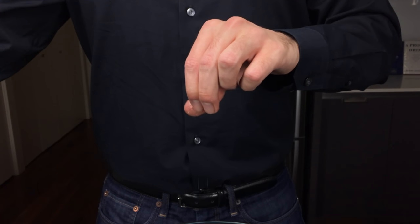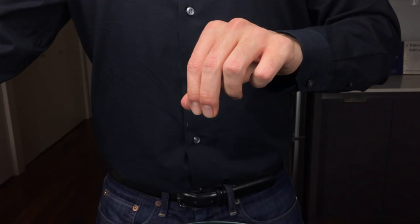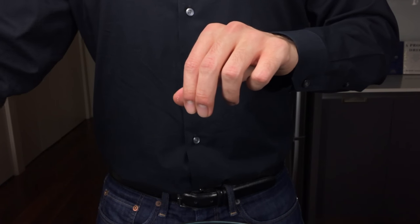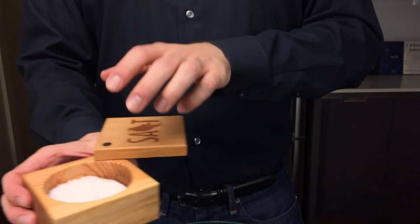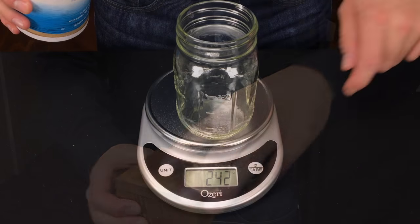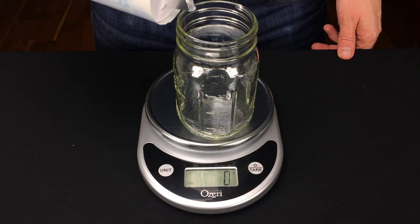It's long been understood by chefs and bakers that using just a pinch of salt is an effective way to temper bitter flavors while enhancing sweet and citrus. Now bartenders are starting to realize that salt will enhance not just food ingredients but liquid ones as well. Adding salt to a cocktail is as simple as just adding a pinch.